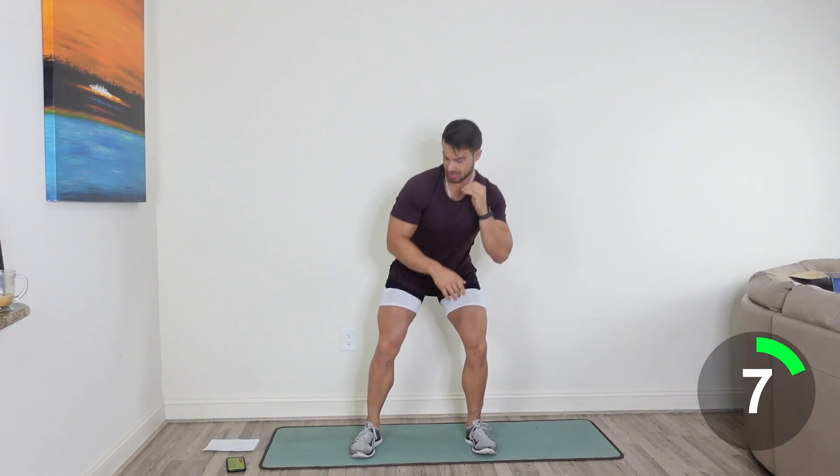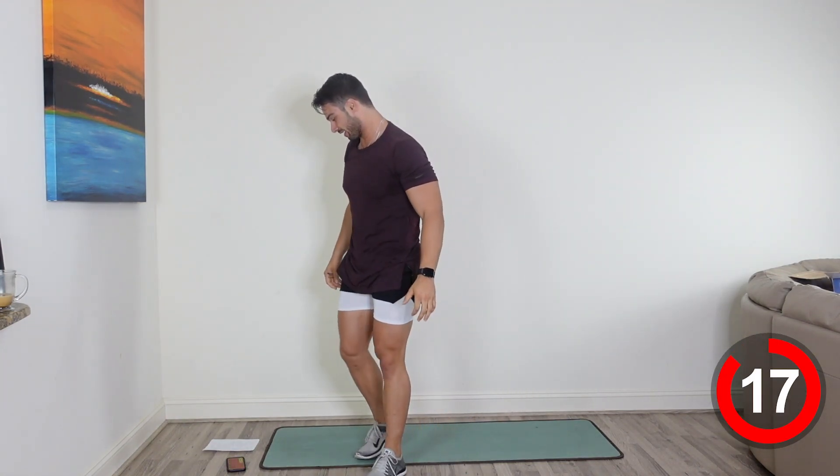We've got 15 seconds here. Good job, guys, keep going. 10. Push it, let's go guys, keep working hard. Get that leg up. Nice job, come on, keep going. And relax. Way to go, guys.